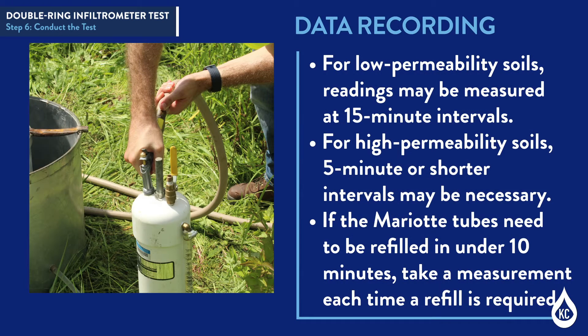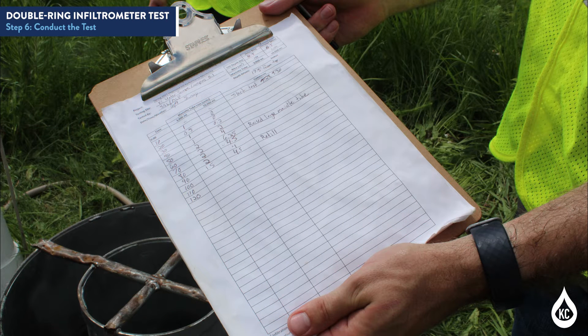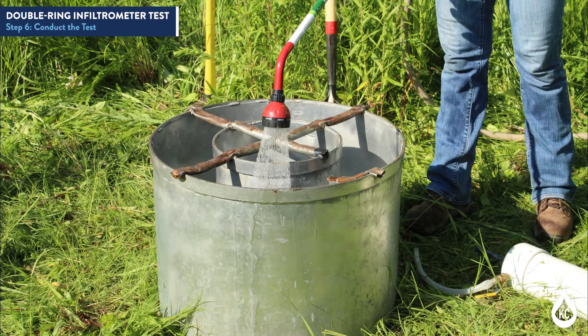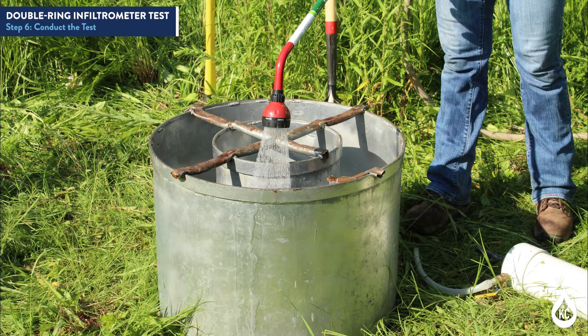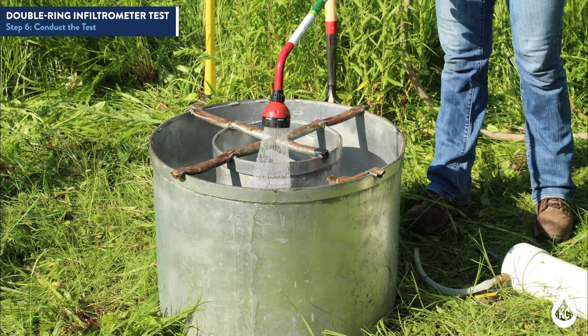For low permeability soils, readings may be measured at 15 minute intervals. For high permeability soils, 5 minute or shorter intervals may be necessary. If the myriad tubes need to be refilled in under 10 minutes, take a measurement each time a refill is required. The manufacturer has provided a spreadsheet for the Turf Tech International IN10-W 12 and 24 inch infiltration rings, which allows for tracking of time and volume measurements. We have developed an abbreviated version for field data recording. Discard obtaining measurements from the annular space when infiltration rates are too high — i.e., less than 3 minutes per reading. If infiltration rates are high and annular space measurements are being abandoned, use a garden hose to maintain a constant water level in the annular space and use the 10,000 milliliter myriad tube for the inner ring.